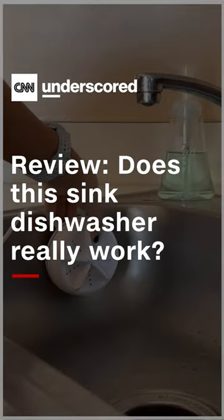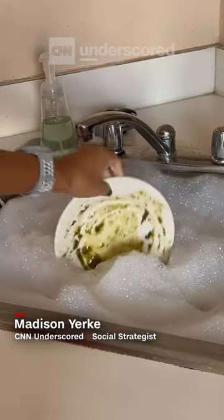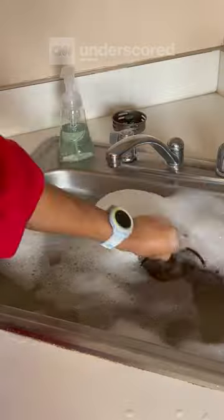I don't have a dishwasher, so I got this viral portable one you can use in the sink with soap and water. Here's an honest review — I'm testing with a few different kinds of food. It cleaned the pasta sauce and eggs pretty well, but left so much food in the pesto and Nutella dishes. For an actually effective cleaning, I'd stick to washing them by hand. Do you think it's worth it?